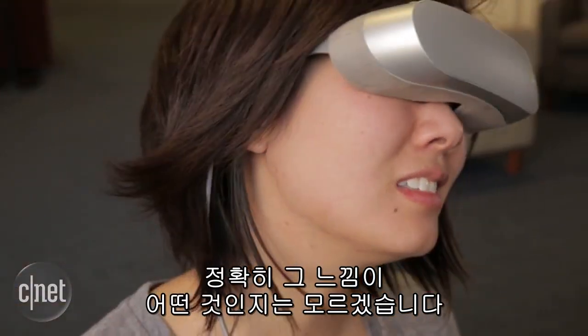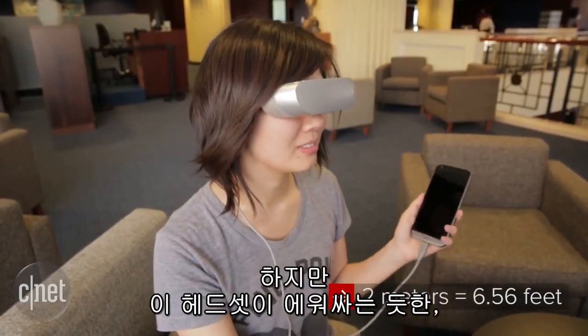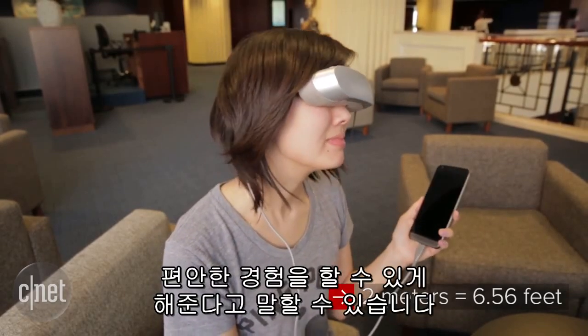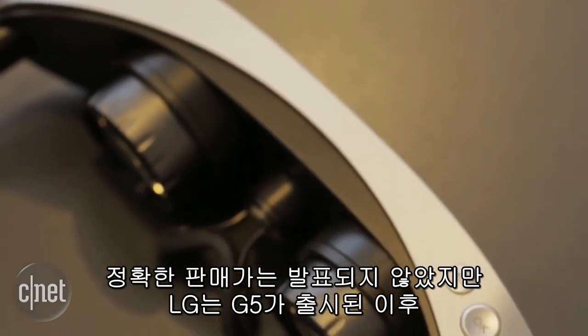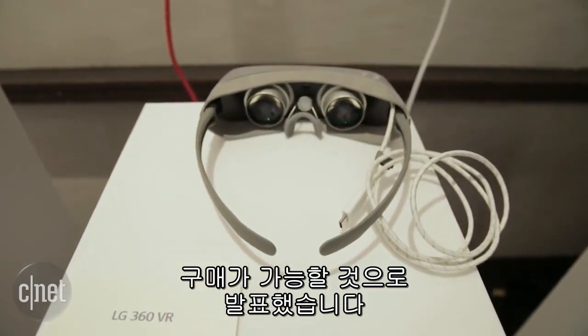While I don't know exactly what that feels like, and I'm a little bit rusty on my metric system, I can say that the headset does offer an immersive and comfortable experience. Pricing information has not been released yet, but LG has said it will be available sometime after the G5 launches in April.